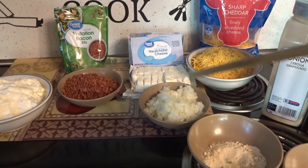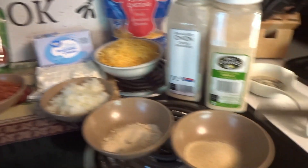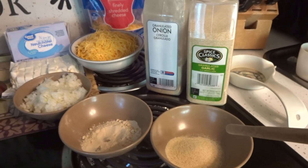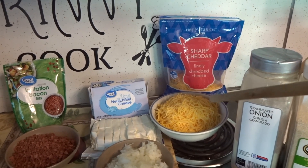A medium onion chopped pretty fine, two teaspoons of granulated onion powder, two teaspoons of granulated garlic powder, and two cups of finely shredded cheddar cheese.